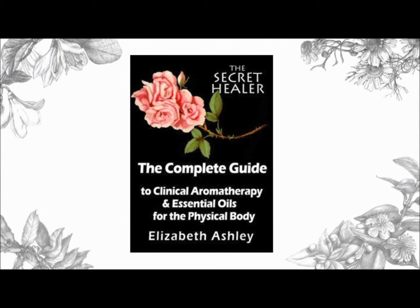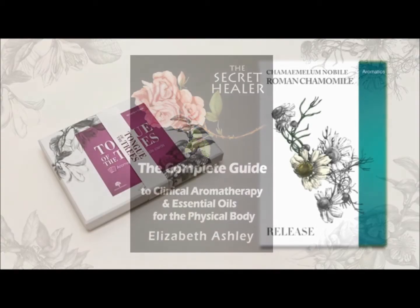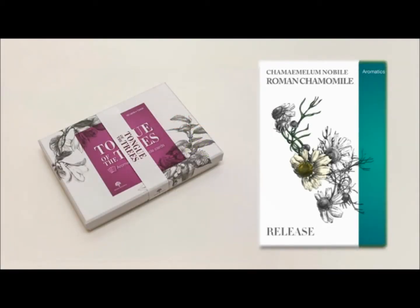Hello and welcome to the Tong of the Trees channel. I'm Elizabeth Ashley, the Secret Healer, and I understand you want to know what RC essential oil is for, or what Roman chamomile essential oil is for. I am a clinical aromatherapist with over 25 years of professional experience. I am the UK director of the National Association of Holistic Aromatherapists, an author of over 20 Secret Healer aromatherapy manuals, and the co-creator of the Tong in the Trees cards.